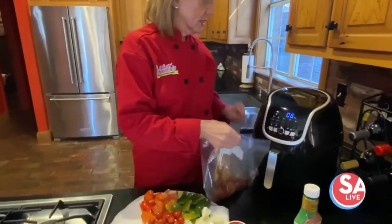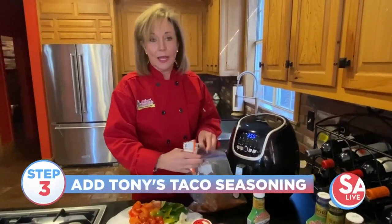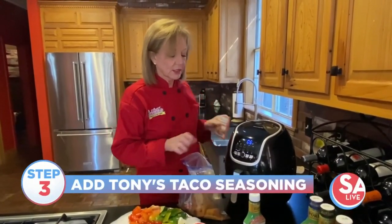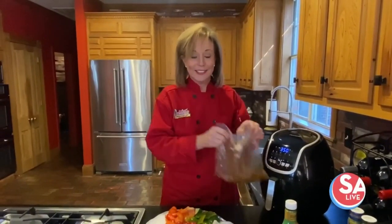We are going to add some taco seasoning to this, and you're going to add about a pack to two pounds of meat. Add a little bit of that taco seasoning and then marinate that really well for 30 minutes in your refrigerator. I've marinated some, and here it is — I'm going to show you how to make these shish kebabs.